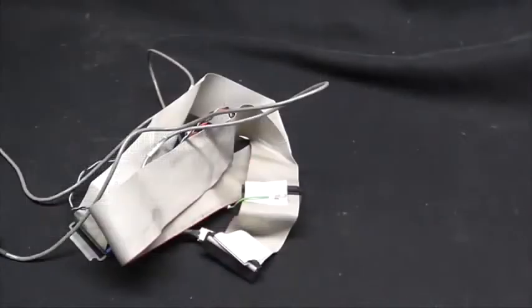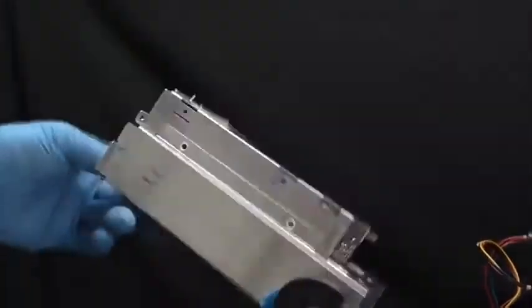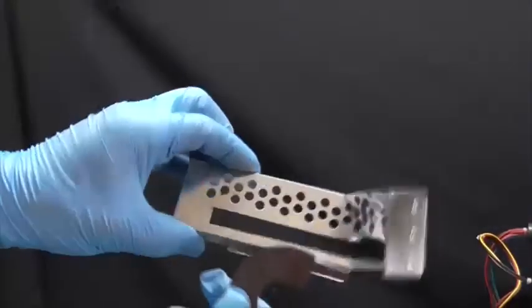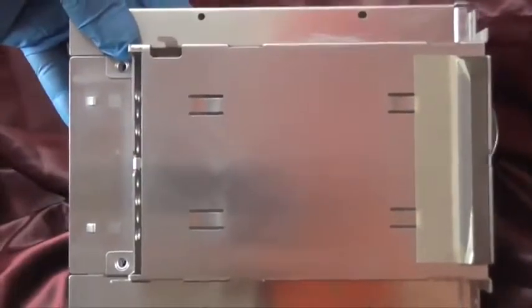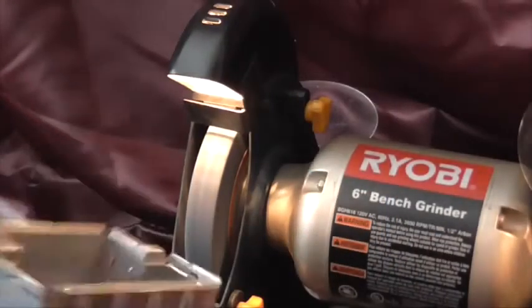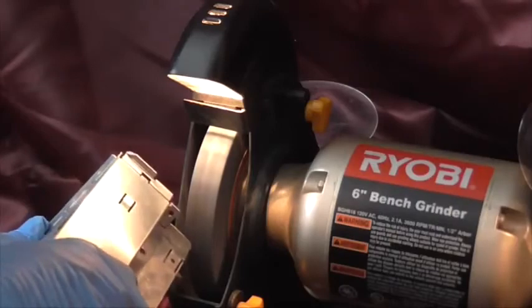Now that I've finished removing everything from the computer, let's get back to this piece of metal. We're going to give it the grinder test. If the metal sparks, it's non-magnetic stainless steel. If it doesn't spark, that means the metal is aluminum. No sparks — that means this is aluminum.